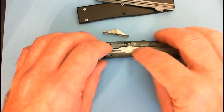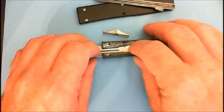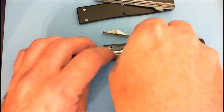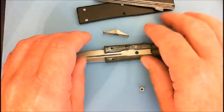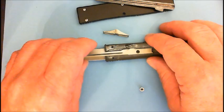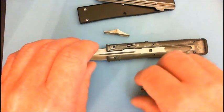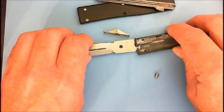Now, here's a little rivet. This is the part that's actually holding the blade in, and we're going to remove that. And that'll allow the blade to slide out completely.